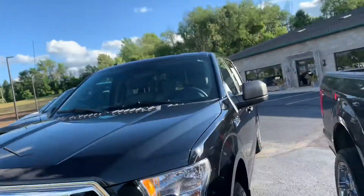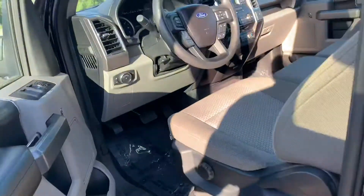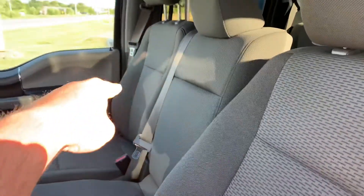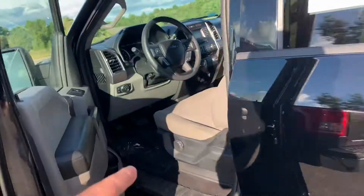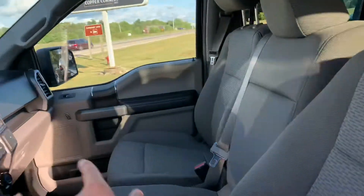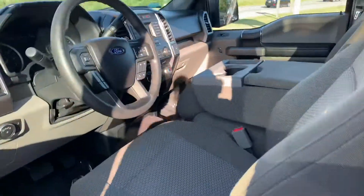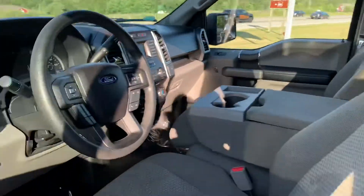We have fog lights and a bench seat configuration. Let's hop in here and show you what we got. We got lumbar support. We've got the six rider — so you can do one, two, three up front, and then the back has a 60-40 split folding bench, so you can do four, five, six. This is a six rider. Your kids can sit up front with you because there's no airbag there. So you can ride six deep, or you can drop that down and have a center console armrest.